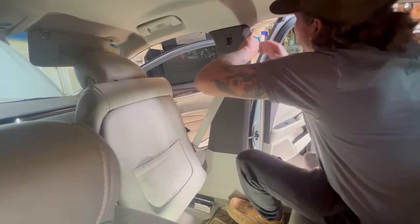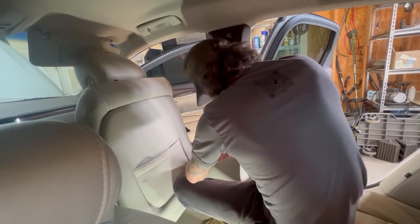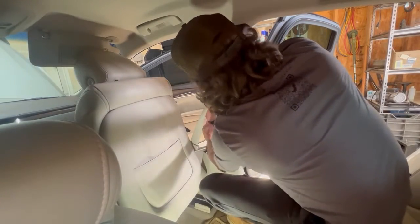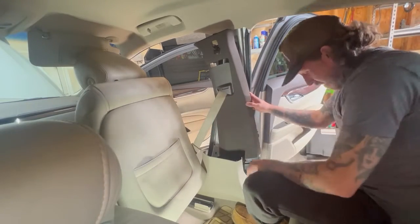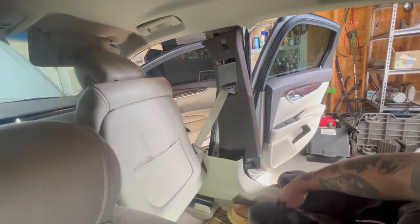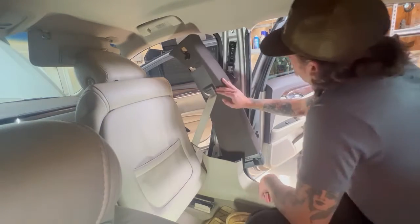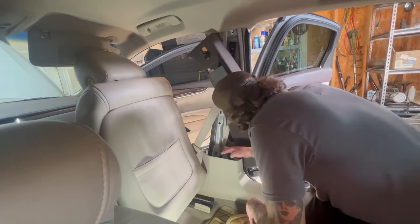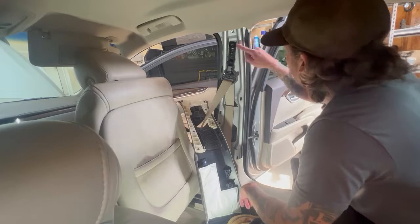This should just pretty much pop off. So the seatbelt that we were replacing has been deployed — you'll notice this thing's locked up. For this bottom one, you really just want it out of the way. Then you'll see we'll need some Torx — a Torx up here, a Torx down here. I think there is one other fastener — a 10 mil. I think our retractor comes with this assembly, so we just need to pull it here.